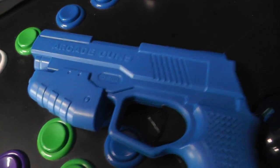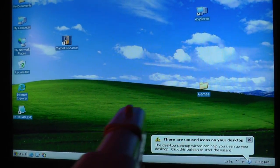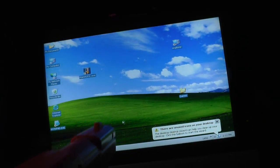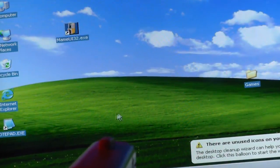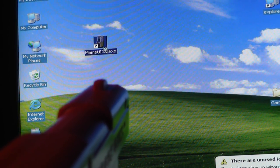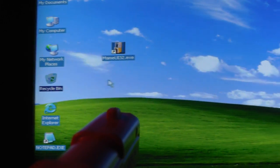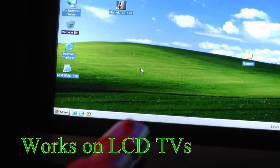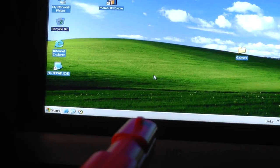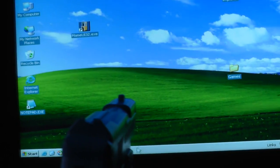So these are the arcade guns, let me show you how they work. You can see the mouse, you can point at something. You can pull the trigger — see that? There's a sensor up here. So this is the red gun, and here's the blue gun.